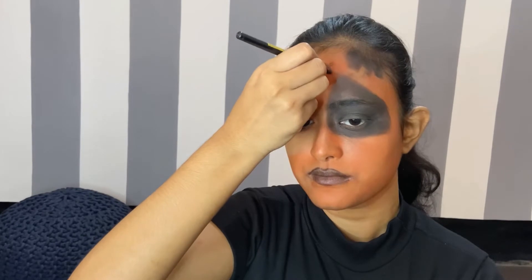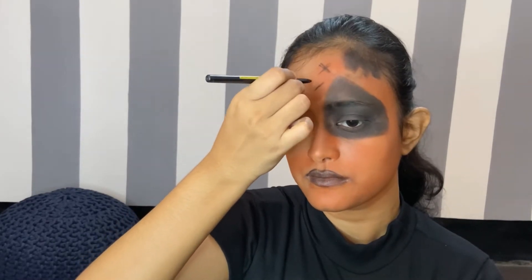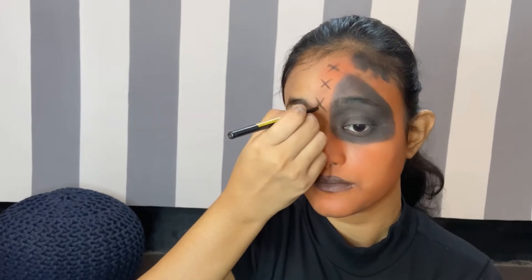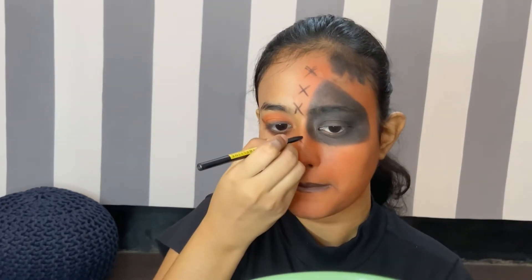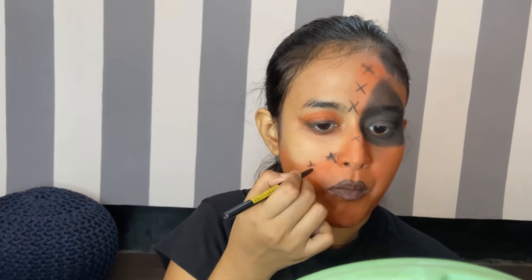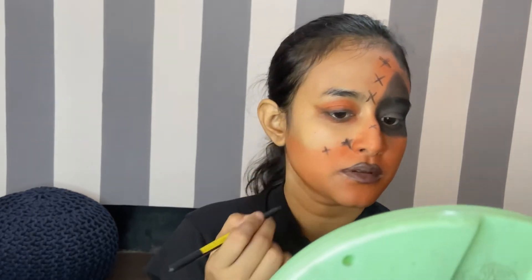Now I'll paint my lips with my black kajal as I don't have a black lipstick — you can also use a black kajal, it is more convenient. I'll draw some easy crosses all over my forehead and on my face to give a nice effect. These crosses are very easy and don't have to be perfect — it just needs to look like a nice cross.